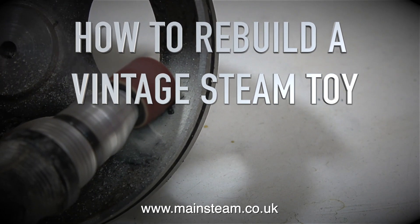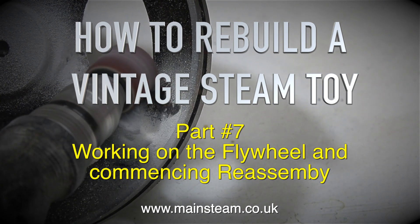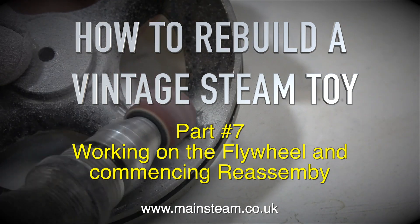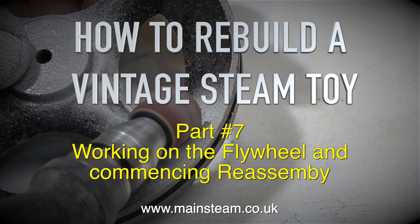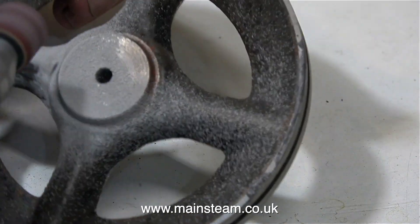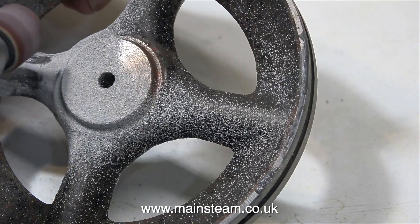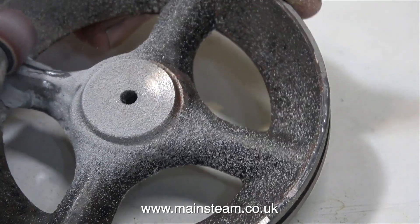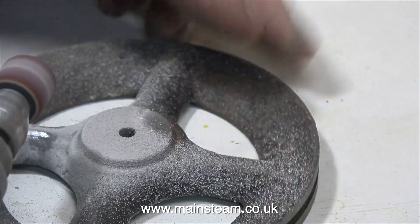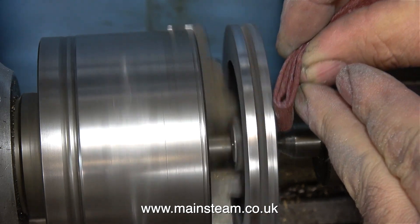How to Rebuild a Vintage Steam Toy, Part 7: Working on the flywheel and commencing reassembly. Starting with the flywheel, I'm cleaning off the surplus JB Weld, leaving some JB Weld in the crack that I filed in the flywheel spoke that was broken. I also put some JB Weld in the blowholes around the perimeter of the flywheel.